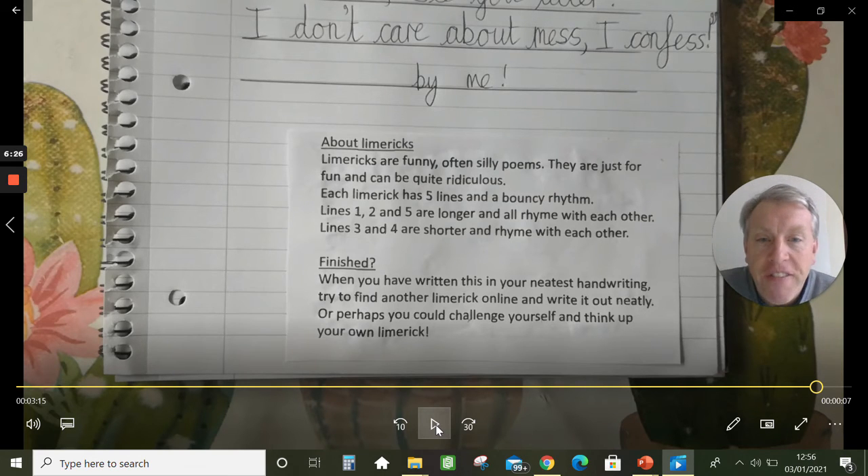I'll tell you a little bit about limericks. Limericks are funny, often silly poems — just for fun, not meant to be taken seriously, and in fact they're often quite ridiculous, which means they make no sense. Each limerick normally has five lines and it's got that bouncy rhythm: 'There once was a girl named Jess, whose room was a bit of a mess.' Lines one, two and five are all a bit longer and they rhyme with each other. Lines three and four are shorter and they rhyme with each other but not with lines one, two and five.